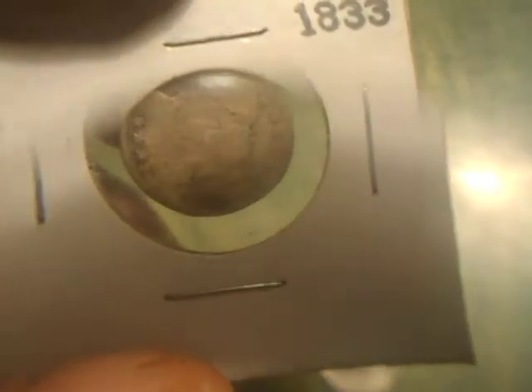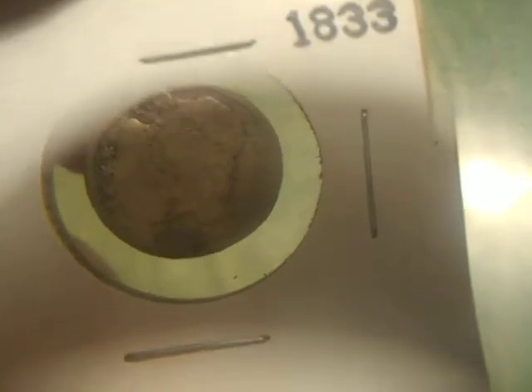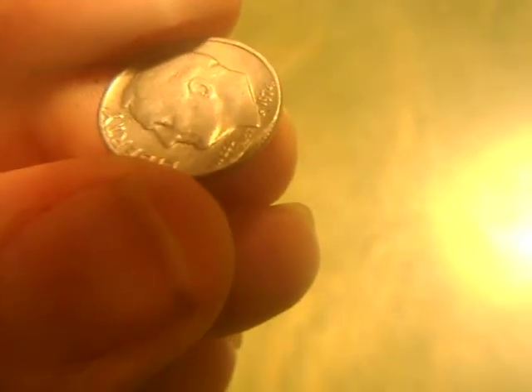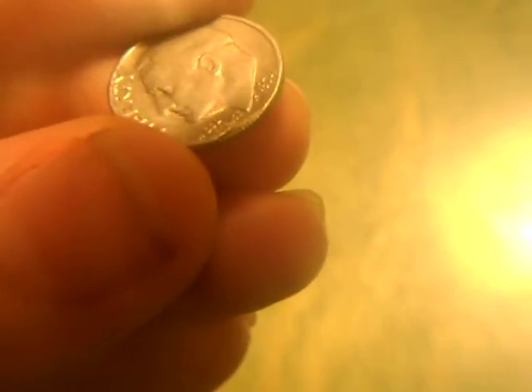Okay, and the dimes — got a bust dime, looks like somebody chewed on it. See that side? There's another — looks like teeth marks. Then there's this Roosevelt dime — see the edge right there? I'm not sure if this is an error or just something somebody messed up, but worth keeping.